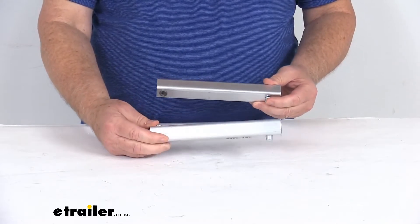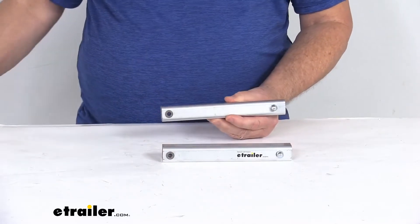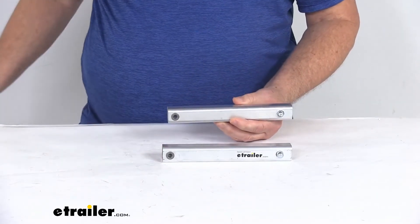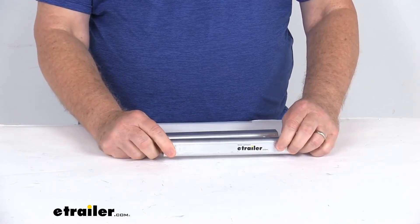Weight capacity is 1,400 pounds per pair. It is a quantity of two extension tubes, and the overall tube length from one end to the other is going to be right at seven and three-quarter inches. And again, here's your push button that'll let you adjust the extensions.